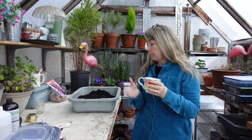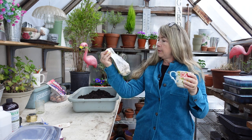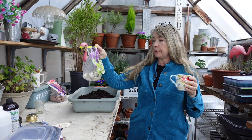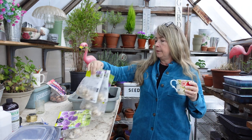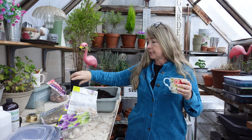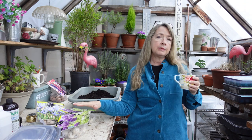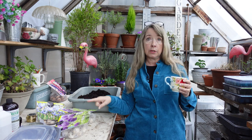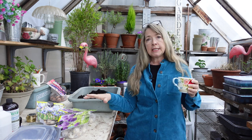I have some bulbs that I picked up on the clearance rack. They were like 70-80% off and I couldn't resist them. There's some Alliums, Iris Reticulata, which I can put in the same container, and another bag of Alliums. I can't put Alliums out in the ground because the gophers love them — it's like gopher dessert. So I need to put these in containers.